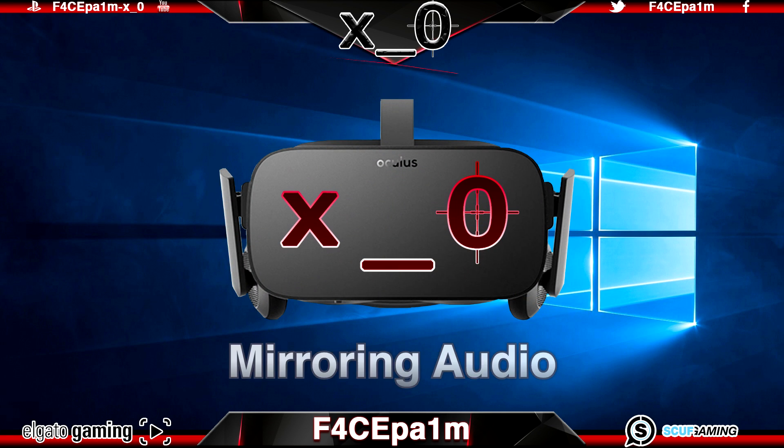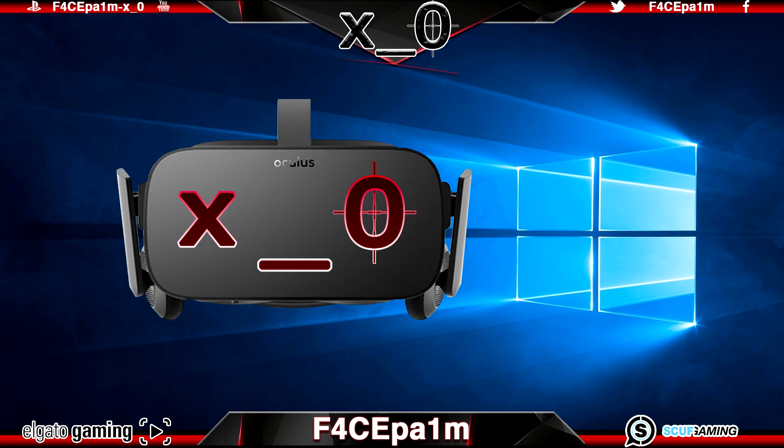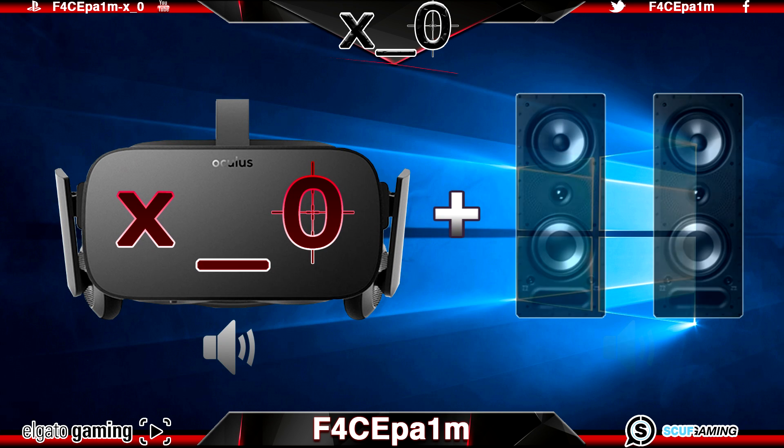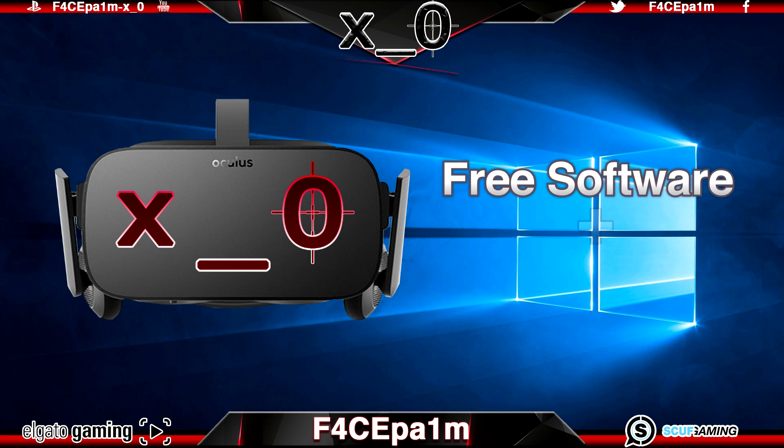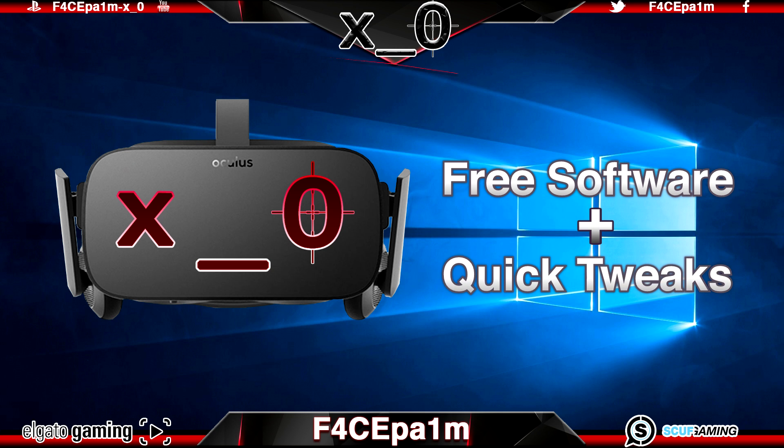Today I'm going to show you how to mirror the audio from your Oculus Rift so that you can have the game audio coming out of the Rift's headphones and also your computer speakers at the same time. This is great when you are demoing your Rift to friends and they want to be able to see what you see and hear what you hear while you are in the Rift. We'll be doing this with one single piece of free software and some quick tweaks in the Oculus Home software.